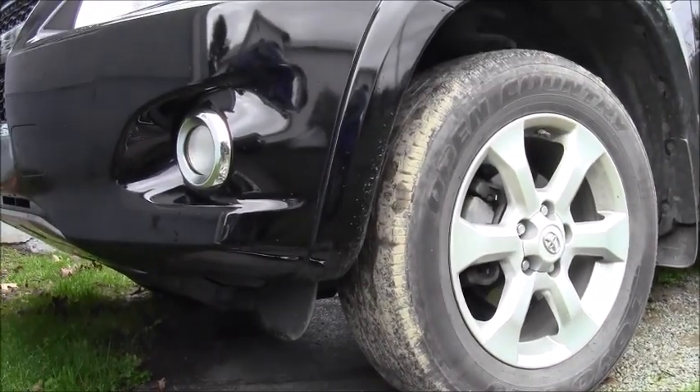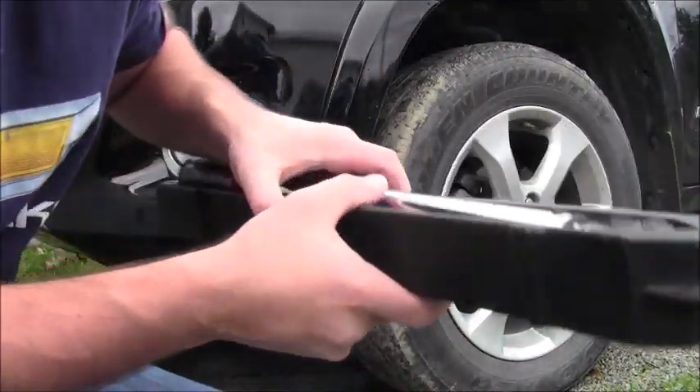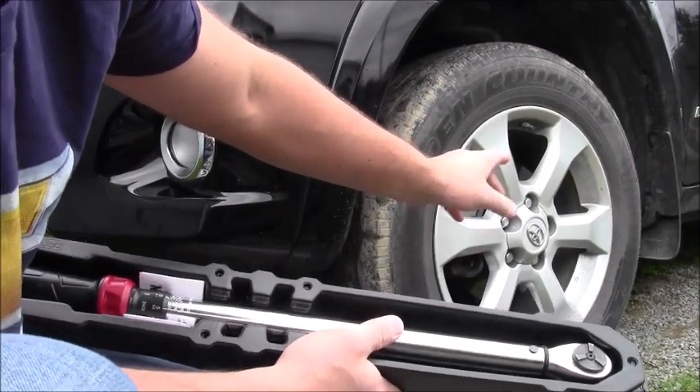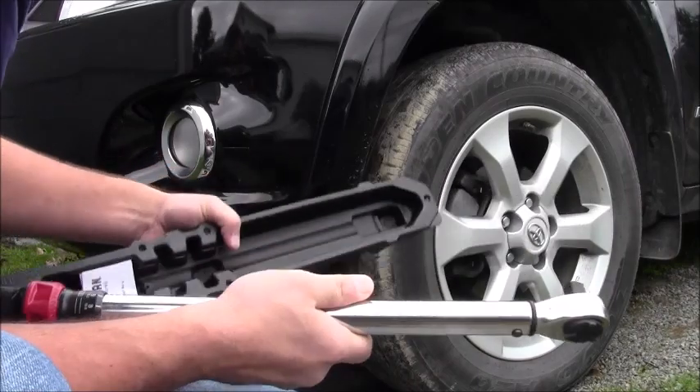Welcome to another Matt Human Pizza video. In this video we're going to be using a torque wrench to make sure our lug nuts are properly torqued. This is a Toyota RAV4 2010 — 76 foot-pounds. It's a half-inch drive torque wrench.